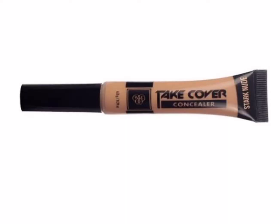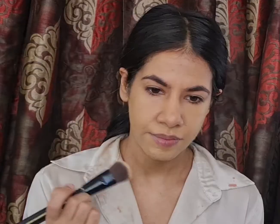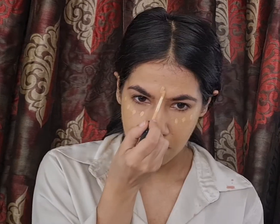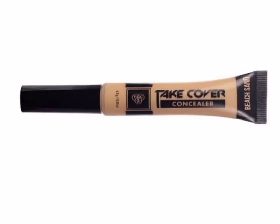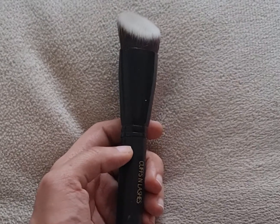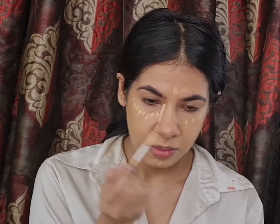Because I'm breaking out a little under my lip area, I'm concealing it using a concealer that is the exact shade of my skin tone — the PAK Take Cover Concealer in the shade Stark Nude — and I'm using an angled flat top kabuki brush to blend it for more coverage. To highlight under my eyes, my forehead, my chin, and my nose, I'm using the PAK Take Cover Concealer in the shades Stark Nude and Beach Sand, blending it in with my angled flat top kabuki brush from Cups and Lashes.